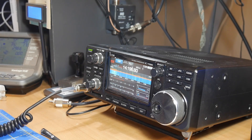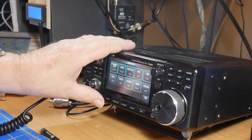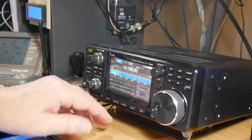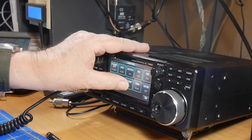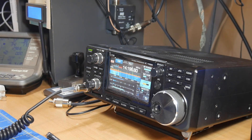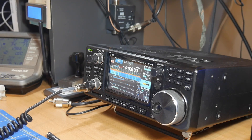Touch the multifunction meter again to display the comp meter. Notice nothing is happening here because speech compression is off. Now we're going to go to the function screen, touch Comp and turn it on, then touch Comp for one second. Go to the menu and the function screen, touch Comp for one second. While speaking into the microphone at your normal voice, adjust the speech compressor level so the comp meter reads within the comp zone of 10 to 20 dB.